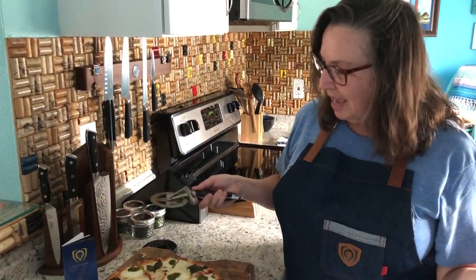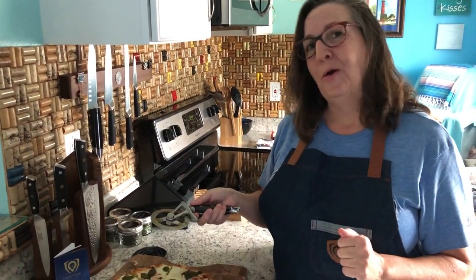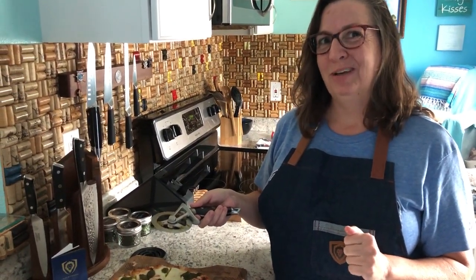So that is my review of the Dow Strong Pizza Cutter. I hope you like it enough that you put one in your kitchen as well.